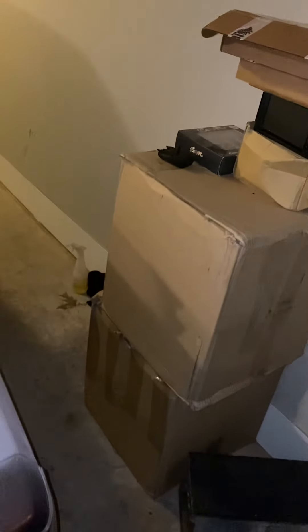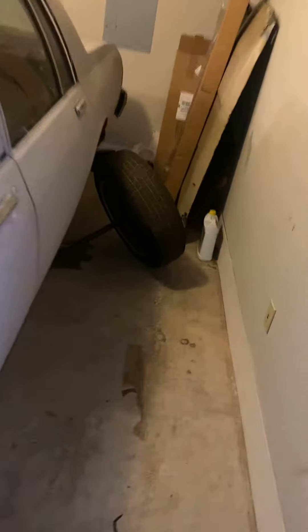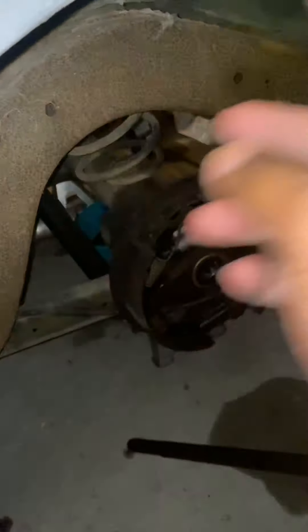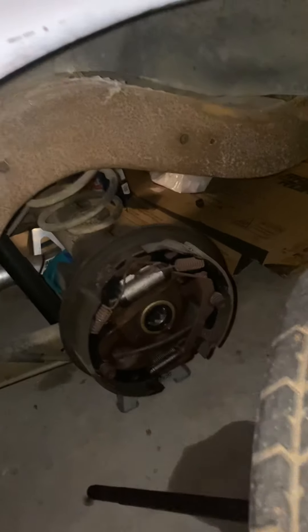Once dude puts my rear end back — because everything is taken apart — once dude puts all this back together, you know what I'm saying, it will be good. I'm gonna sand all that down, knock all that dust off, and repaint up on the hill, do all the extra good stuff.